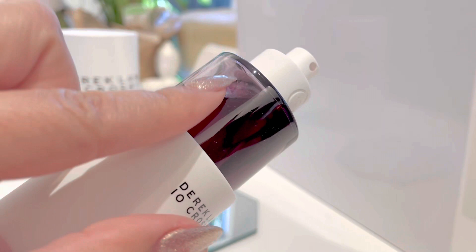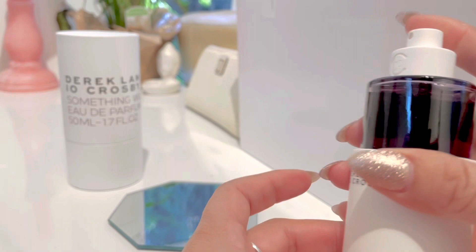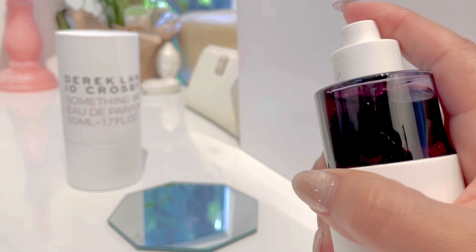It's a tinted glass — it's like a plum color or purple. The atomizer works okay; not the best atomizer, but it works nice.